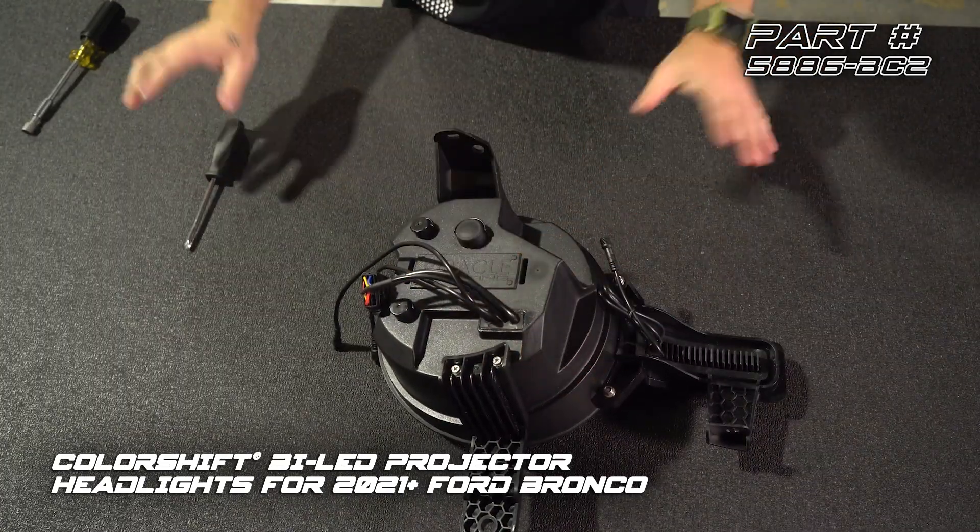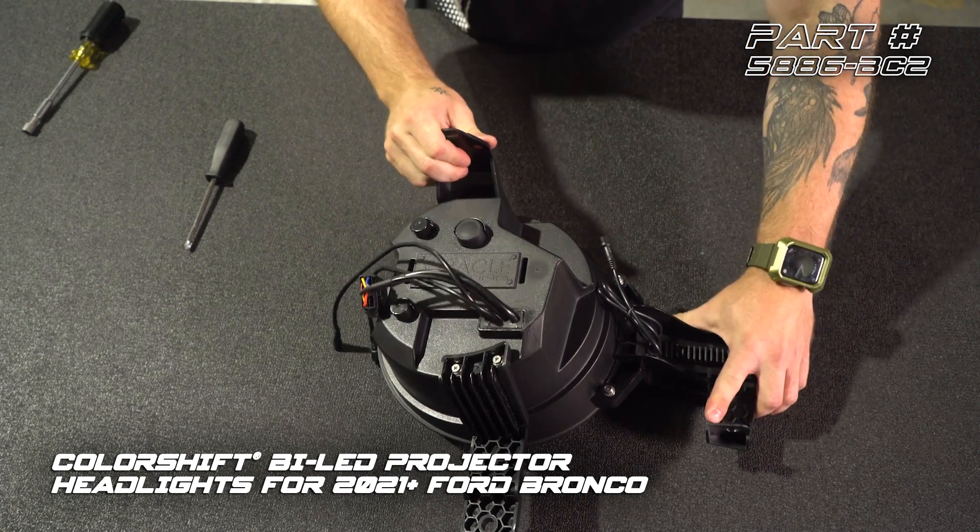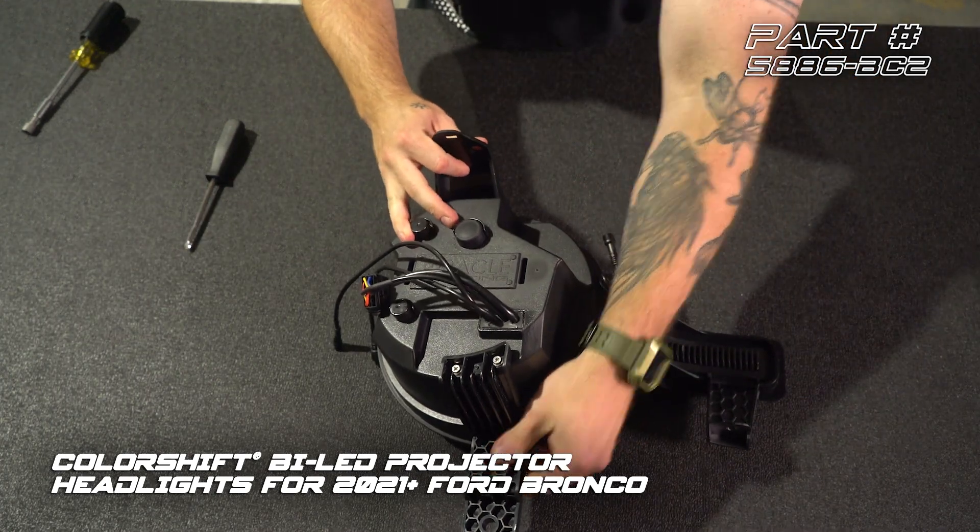One thing I want to point out is even though these parts all are able to be separated, this is still really sturdy feeling after it's put together.